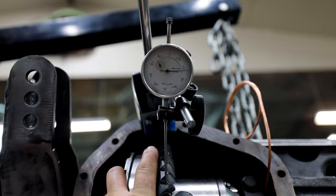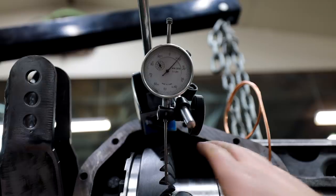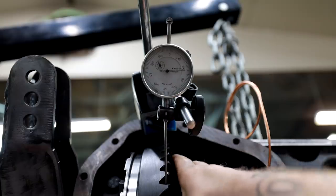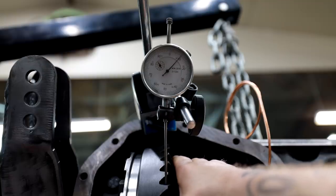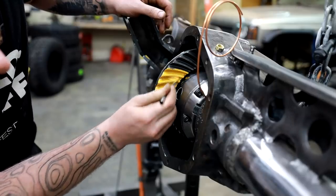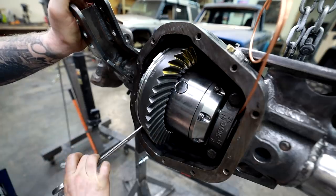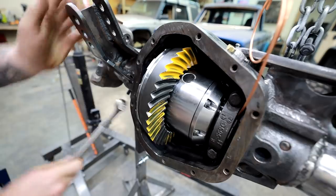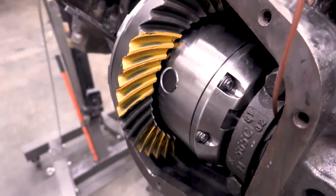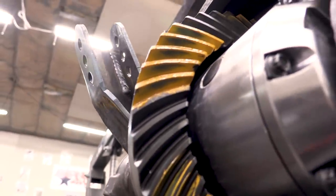Right now our backlash is 12 to 13 thousandths. Yukon says they want to see it between 6 and 10, so that's okay. What we're trying to do right now is get this really close to where we want it, and then we can paint the gears and read our pattern to see if our pinion is at the right depth. We're just trying to set everything up to determine whether we need to add or remove shims from our pinion. How lucky did we get — that is close to a perfect pattern!